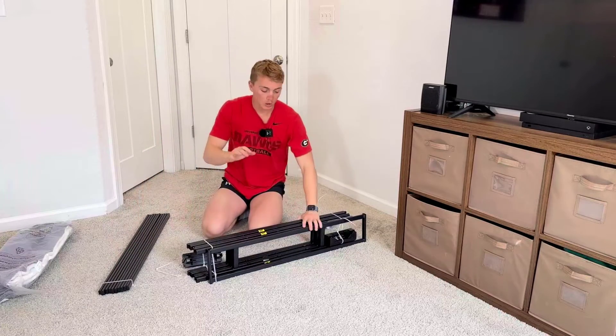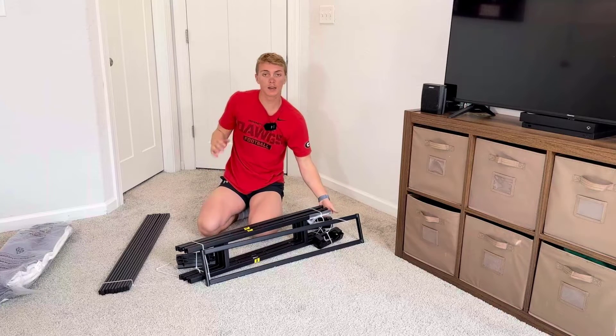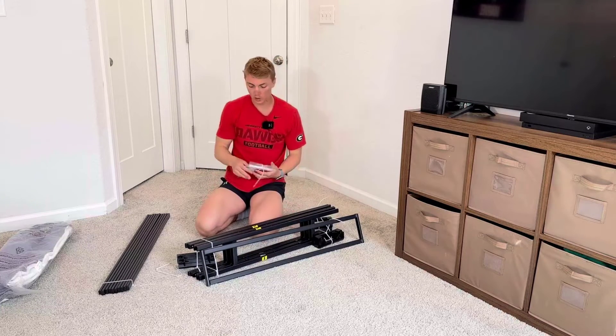And then this is the quick assembly. This thing is super simple to put together. It does not require any tools at all — it literally just all clicks right into each other.